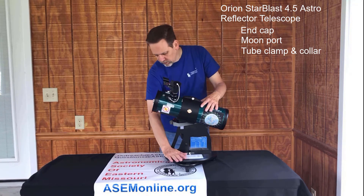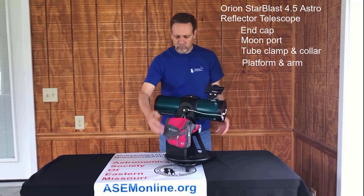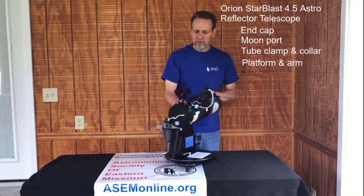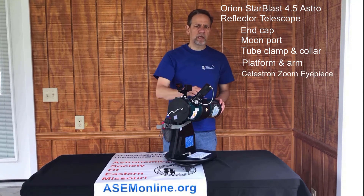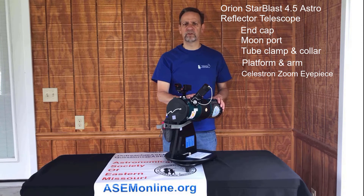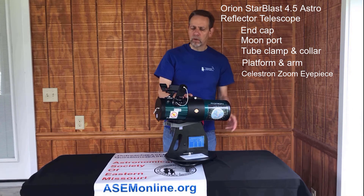Next we have the platform, which allows the telescope to go left and right, and the arm, which allows it to go up and down. This is what makes the Dobsonian a Dobsonian and makes it so popular — it's very easy to use. We also have a Celestron zoom eyepiece, which allows magnifications to change between 19x and 56x. We have a sticker on the telescope to remind you of those magnification values.